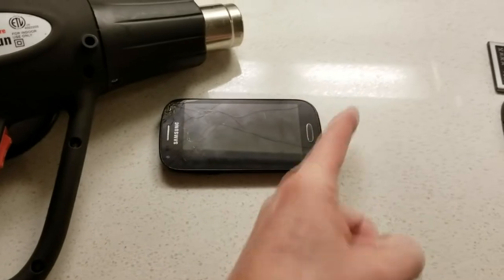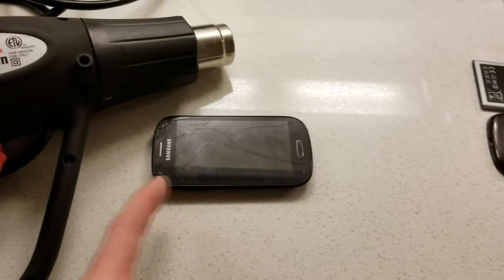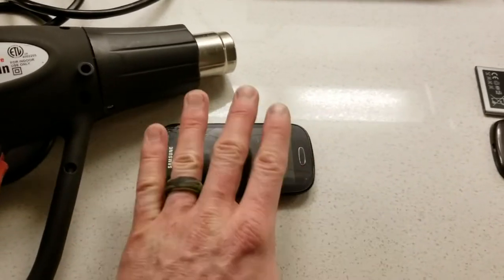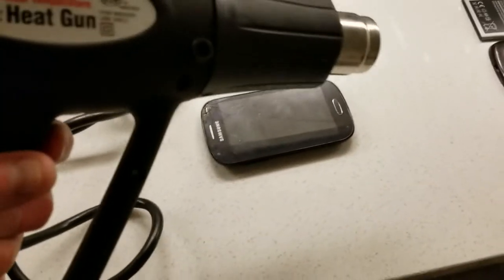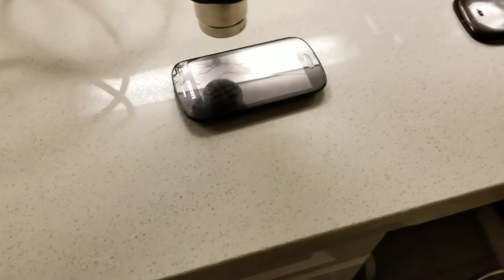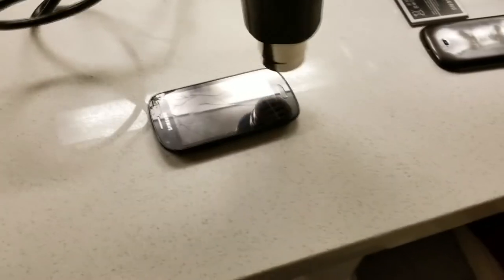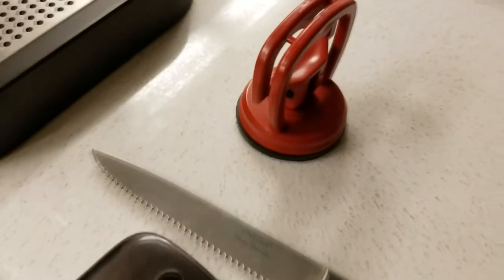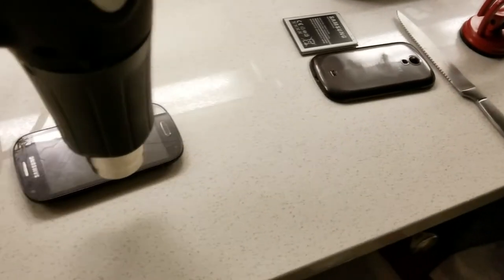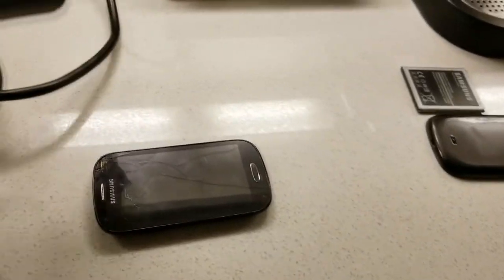We're going to go ahead and heat up — not too far away — and just go around the border. That's where the sticky double-sided adhesive tape is that presses the screen down onto the case. With the heat gun on the low setting, come about a good solid two inches off of it and cruise around the edge for about a minute until it's nice and hot to the touch. Then we're gonna put the suction cup on and pry it backwards.